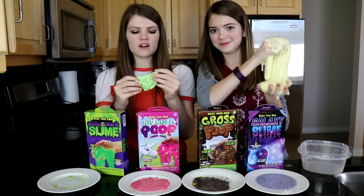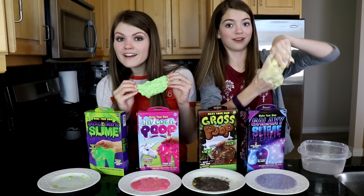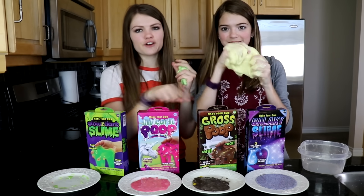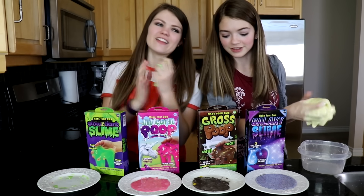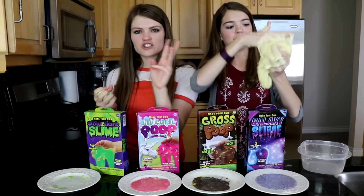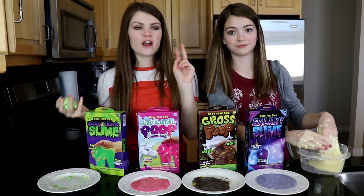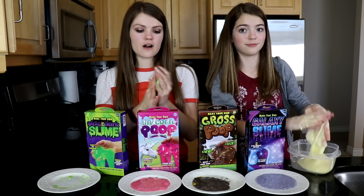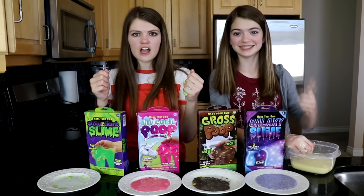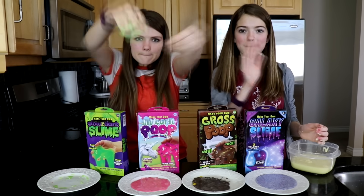If you guys would like to see a glow in the dark slime tutorial of us just making glow in the dark slime from scratch that will actually work, leave it in the comments down below. And up in the polls above, vote which slime was your favorite — the least fail of them all. Be sure that you guys like this video and share it with three friends — that's the challenge. You guys commented down below names of the friends that you shared the video with and it worked out very well. Thank you guys so much for sharing. You guys totally killed that challenge — it was awesome. We got so many replies back. Thank you again so much for watching. We'll see you guys next time. Bye!